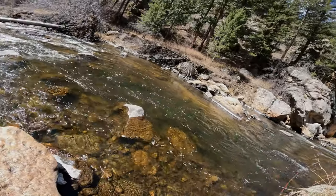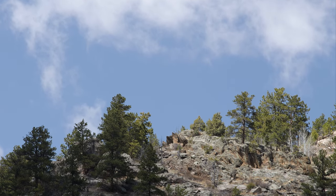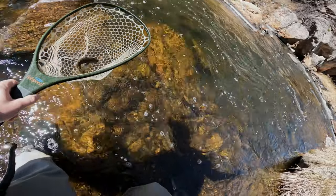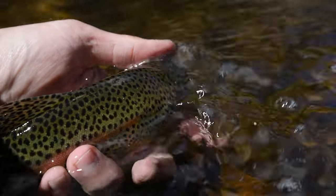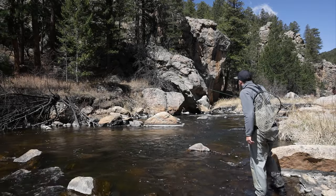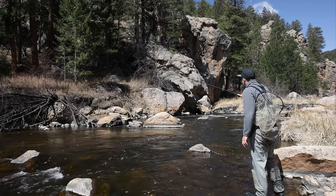First fish of the day here. It's a beautiful spring morning. I think the fish are going to be hungry. A couple casts in and already on to a beautiful, incredibly detailed, patterned up, colorful rainbow. That is an awesome way to start the day.